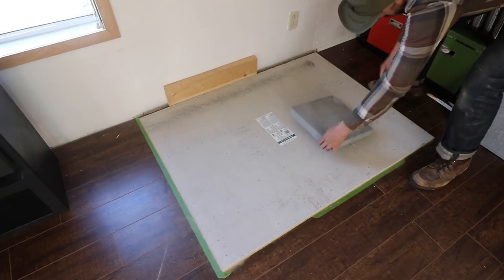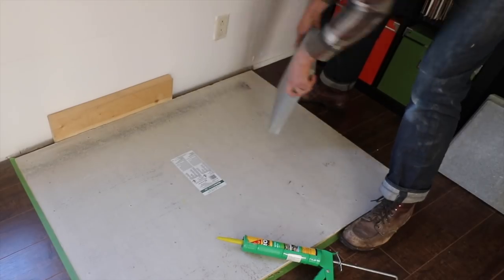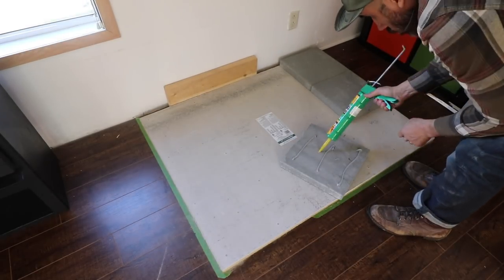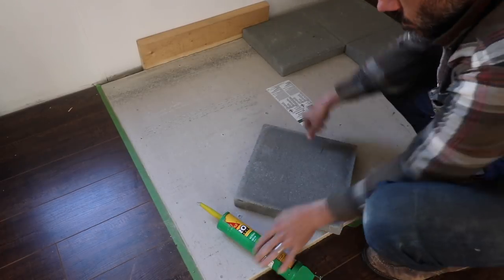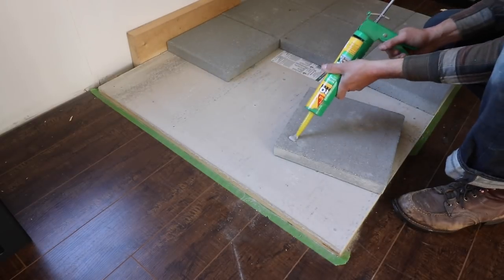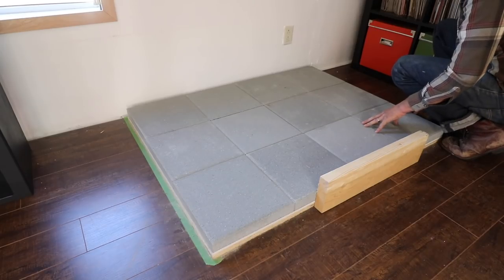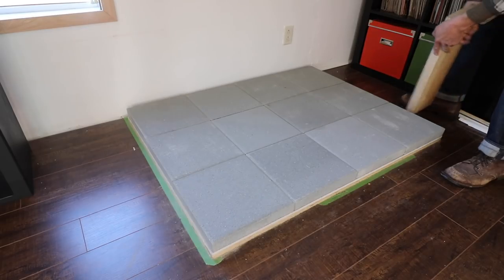For the very top of the surface, I'm using 12x12 cement pavers, and I'm gluing them down with a construction adhesive that glues cement together. After the pavers are in and glued down, I'm making sure everything's straight, everything's level, all the pavers are tight together, and there are no gaps in between them.